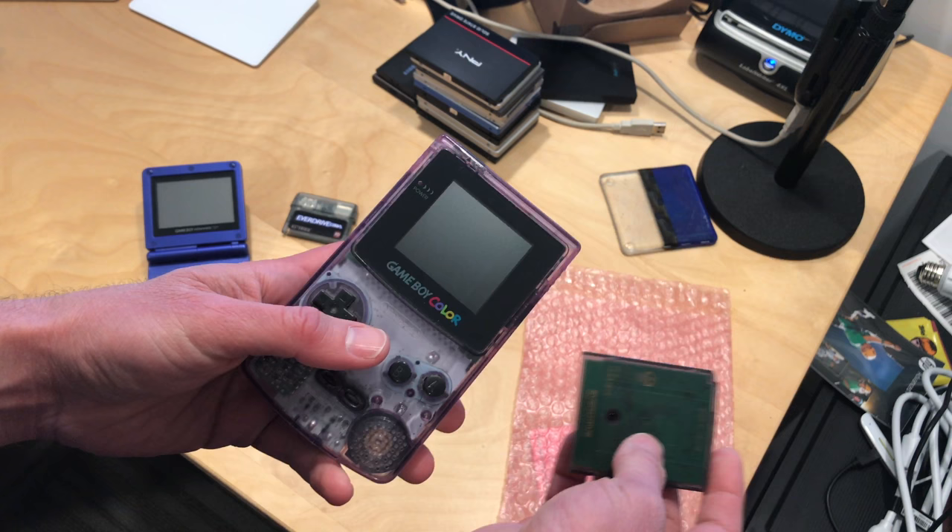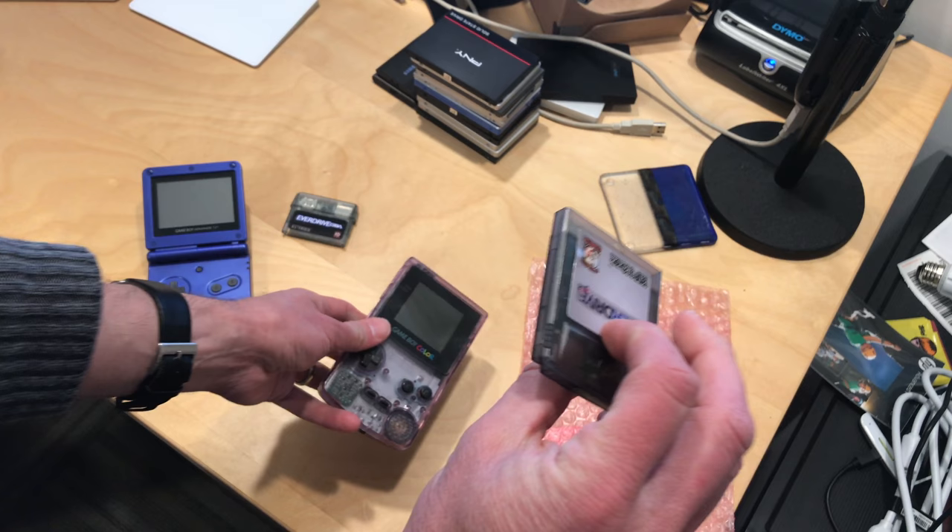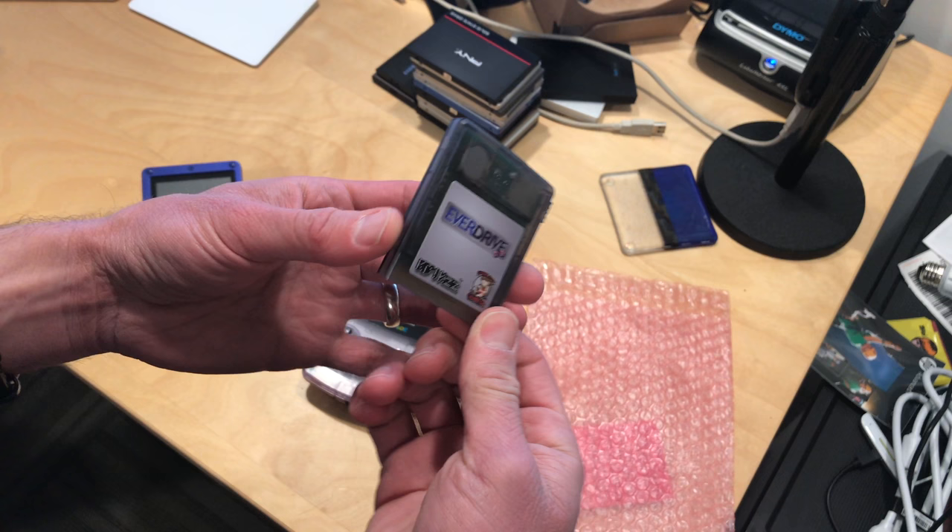I really like flash cartridges because they give you the ability to play games that you may not have been able to get when you were younger. And now, with many games getting ridiculously priced, you may not be able to get one at all. So it's kind of a fun way to do that.